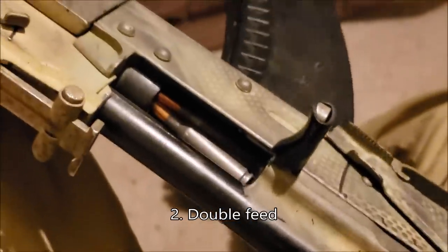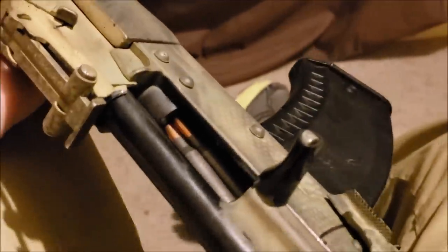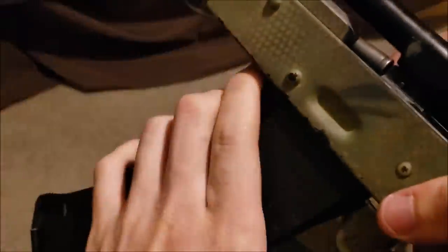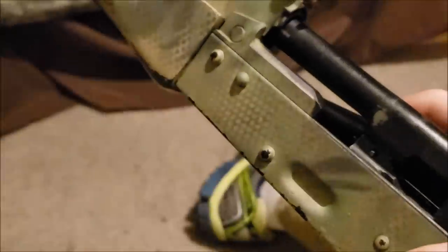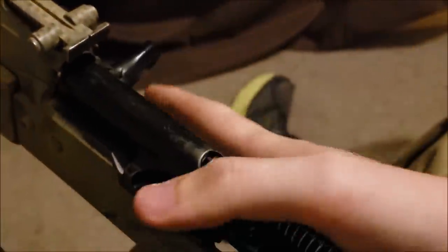Number two: the double feed. In this instance, we have two bolts trying to go in the same hole. A real simple way to fix this is to just get the magazine out of there and clear it, and hopefully they should just fall out through the bottom.